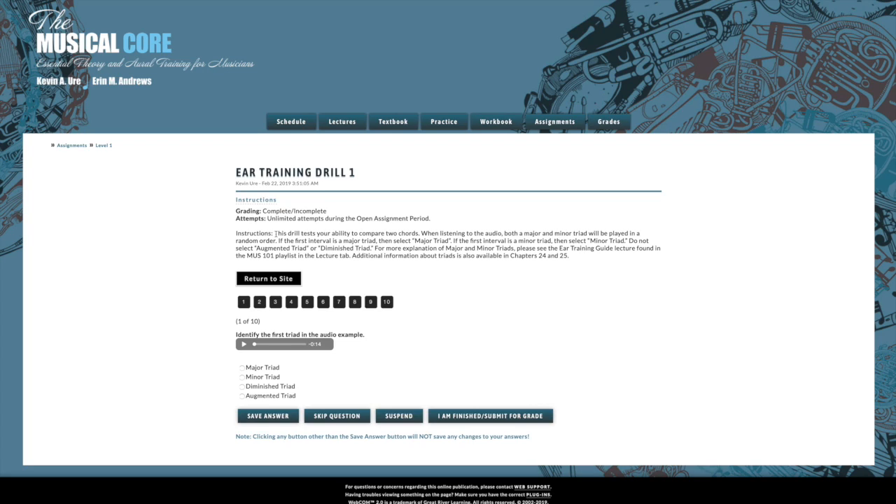There's also an ear training guide lecture that goes into this in more detail. It says the Music 101 playlist, but you'll actually find that in the lectures tab in your Musical Core playlist — it's the same lecture, just look for the ear training guide lecture and listen to that first. You can also read more about triads in chapters 24 and 25 to get ahead and learn the basic concept of why these triads are different, which should help you to identify them.